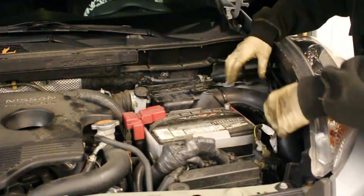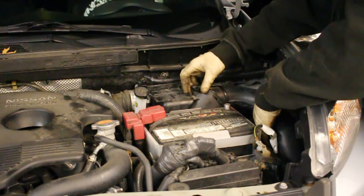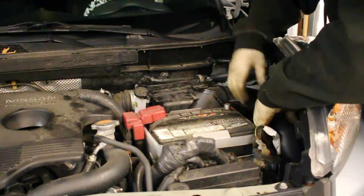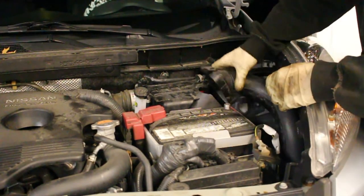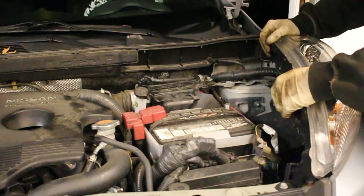Alright, next step we're going to remove this resonator. This is actually a free mod that you can do — it helps make your intake sound a little louder, and there's also less of a chance of something like water being sucked in from the outside of the car, as this is the only inlet into the intake. To do that, you just lift up on it, and then over here on the other side of the battery there's a little pull tab — you just lift and that whole thing just slides out just like that.